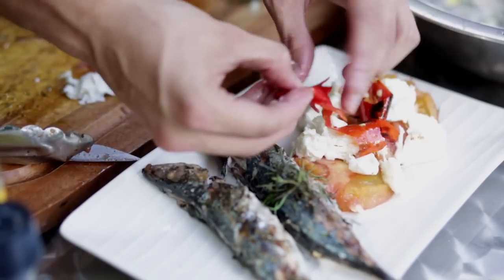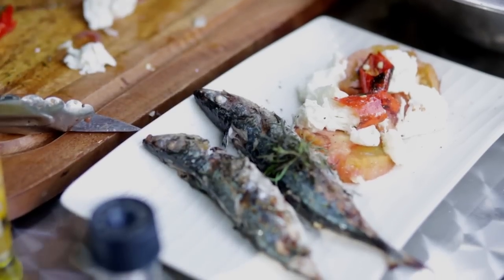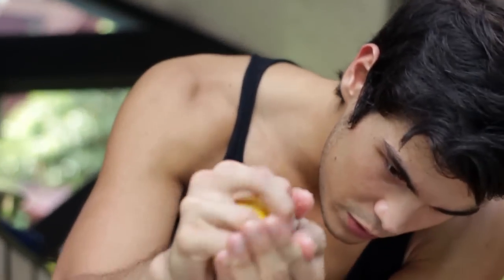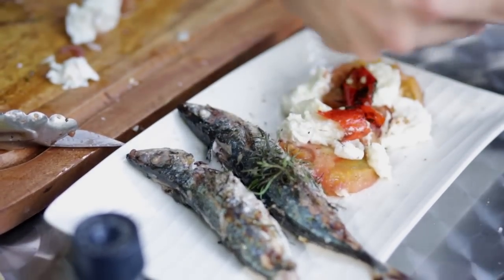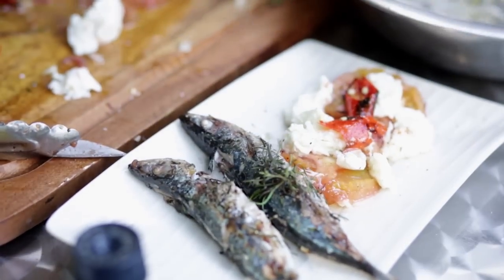You might think you need a dressing, but you really don't because there are so many natural flavors that are just perfect. Just some black pepper and a little bit of rock salt on both the fish and the salad. Finish with some nice lemon juice on top for freshness. You can even use some of the garlic olive oil from the fish marinade to finish on top. You've got a really fresh dish that is perfect for summer.